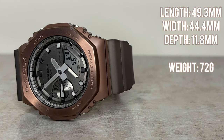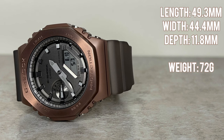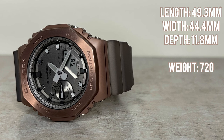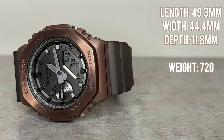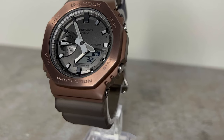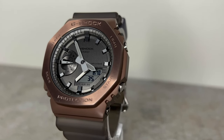In terms of dimensions, the GM-2100MF-5 measures 49.3 millimeters in length lug to lug, 44.4 millimeters in width, and 11.8 millimeters thick, weighing approximately 72 grams. I'll leave a link to the full tech spec below for those wanting to read on.